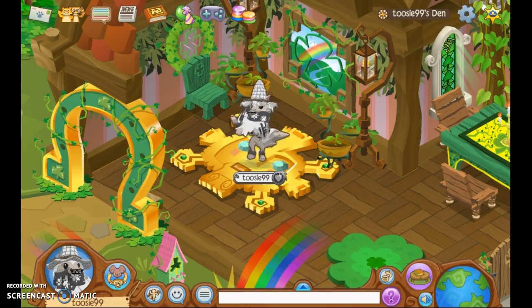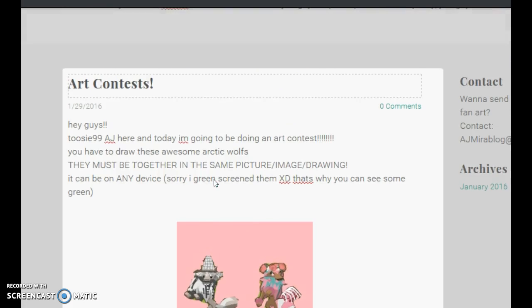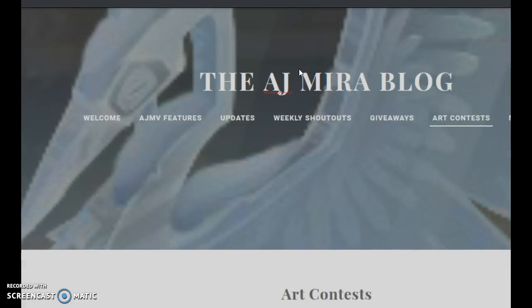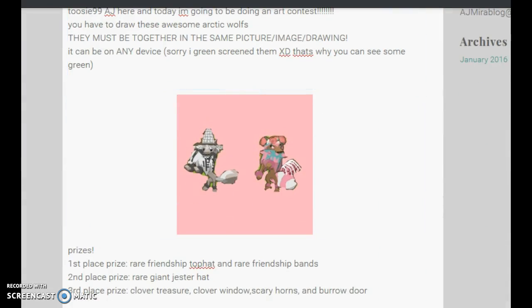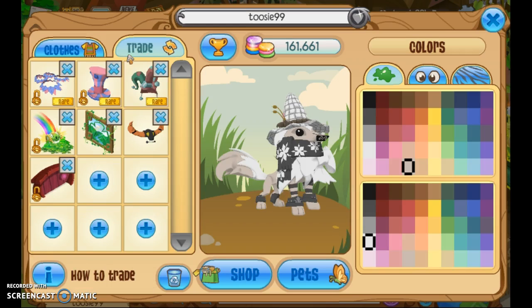Hey guys, it's the Night Night here, and today I am going to be doing another art contest where you have to basically draw us. I did green screen it, as you can see. And it's on the AJ Maria blog — I will put the link in the description if you want to see it.